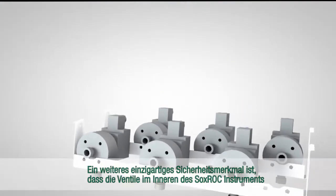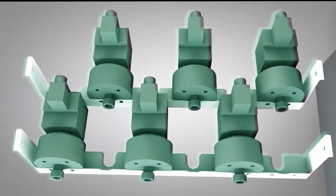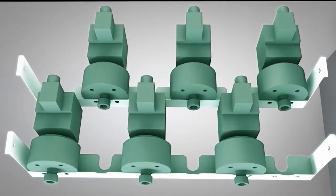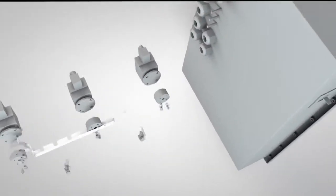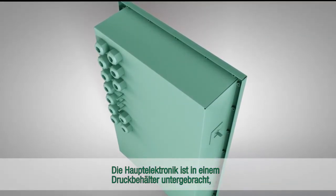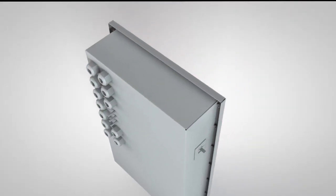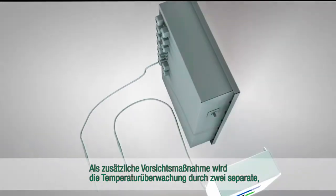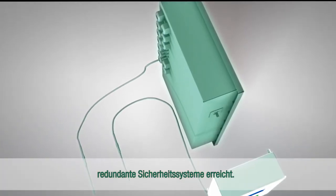Another unique safety feature is that valves inside the Soxrock instrument are made of Teflon and EX-clast, which reduces the risk of accidents caused by solvents. The main electronics are contained in a pressurised box to prevent contact with the solvent. As an extra precaution, temperature monitoring is achieved by two separate redundant safety systems.